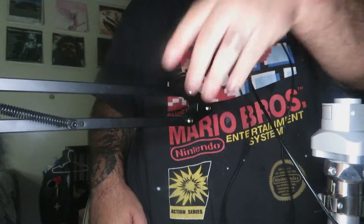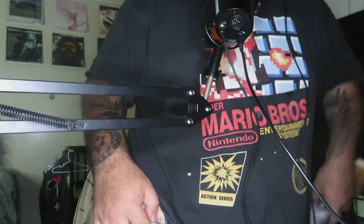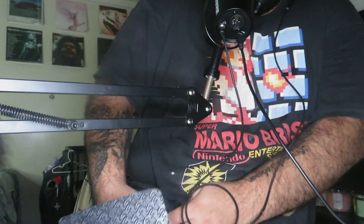Osseointegration is a brand new procedure. I am one of the first people in Los Angeles — I'm the second person in Los Angeles to get this surgery done, and I am the first one to have healed enough to get to the point where I've done this practice.